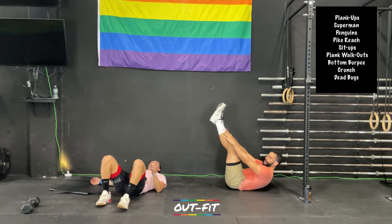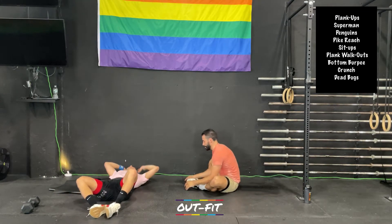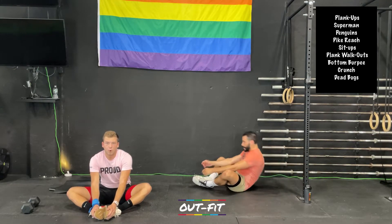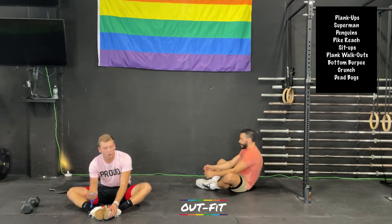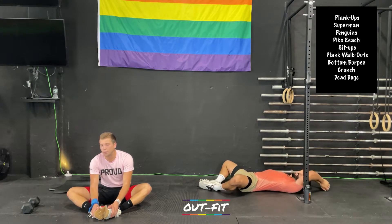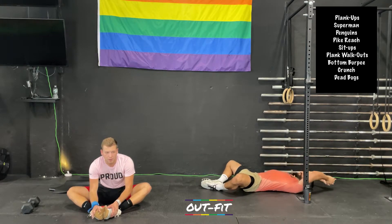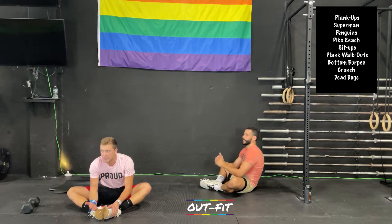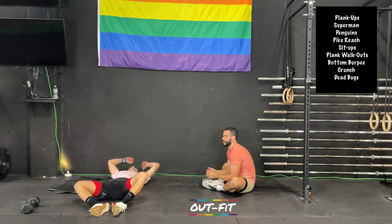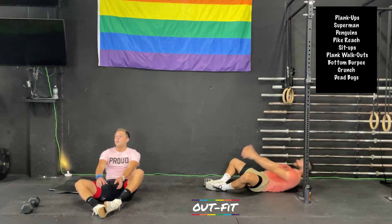Drop your feet. Butterfly position — touch the toes, touch the ground behind the head. We have a minute of sit-ups. This is that mid-workout point — just keep moving. Try and breathe at a good pace. Breathe in when you're laying down on the floor and breathe out when you're sitting up. When I'm hunched over, I don't have a lot of room for air. You've got more room for air back here than you do up here — so breathe out on the way up, breathe in on the way down.